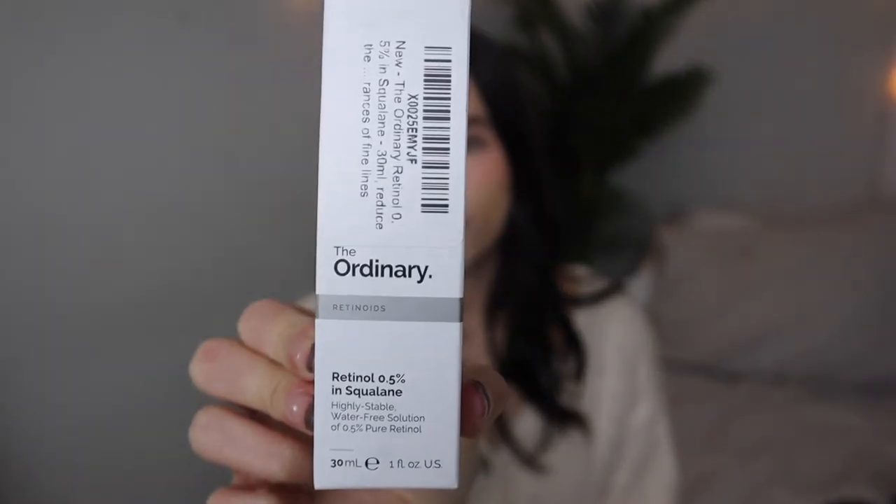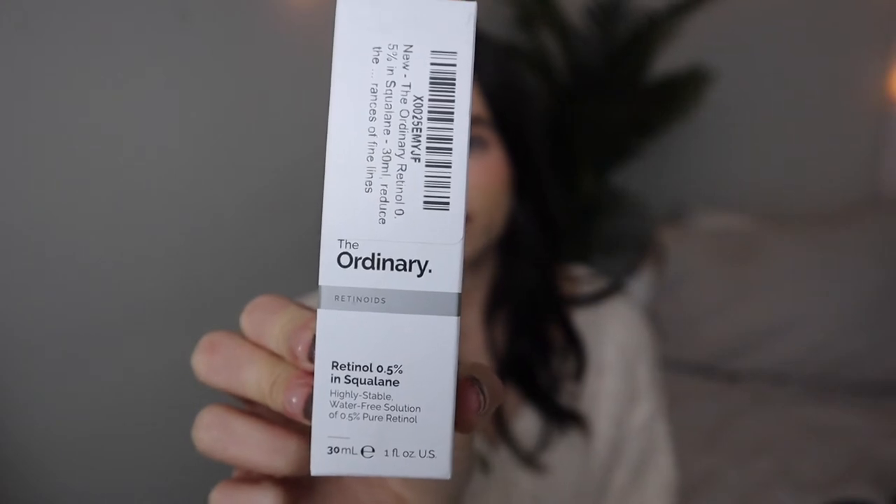So the next thing I got is not anything new — I feel like everyone has talked about this on YouTube and TikTok. Ordinary Retinol 0.5%. I was using the 0.2% but I felt like my skin was getting used to it, so I ended up going up to 0.5%. I haven't used this one in particular but I have used this before just in a different percentage, so we'll see how it goes and I'll keep you guys updated.